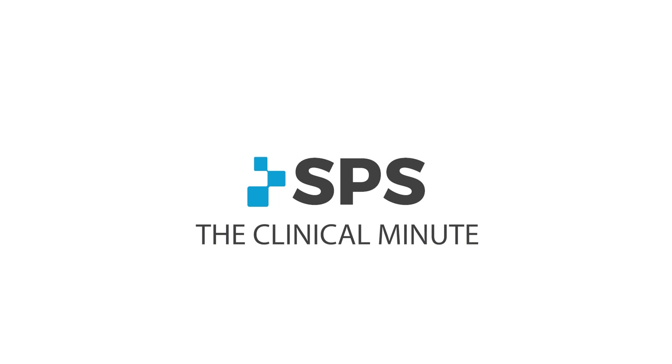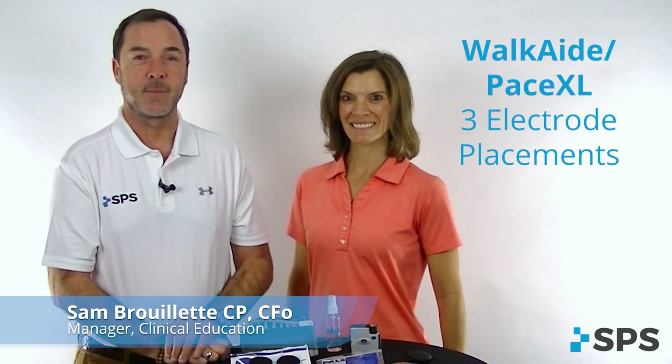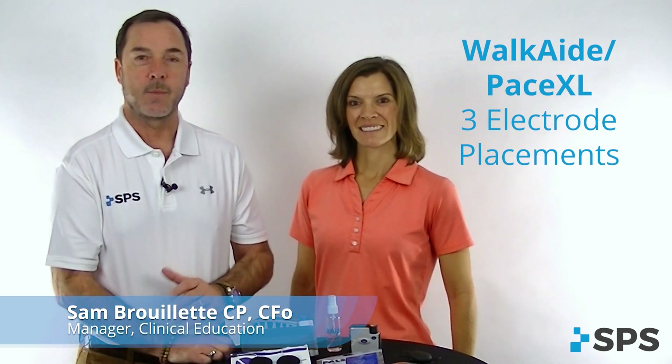Hi, I'm Sam with SPS. Welcome to the Clinical Minute. In today's segment, I'm joined by Jody. We're going to talk about foot drop electrode placement with the Pace XL and the WalkAid.